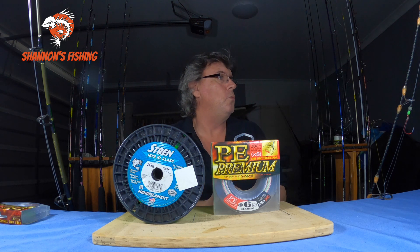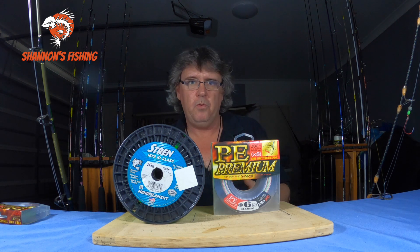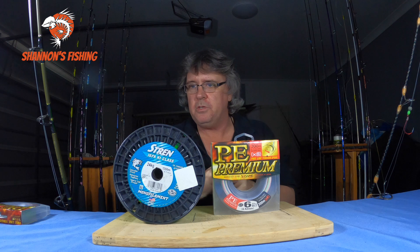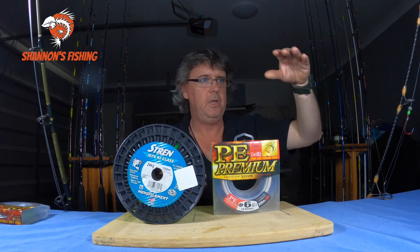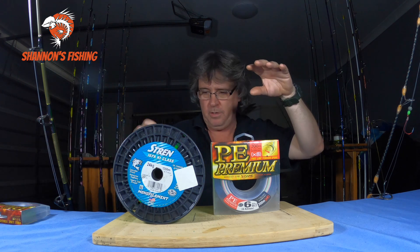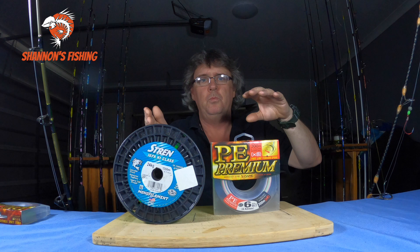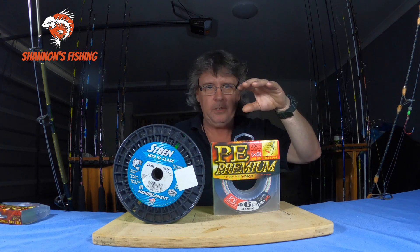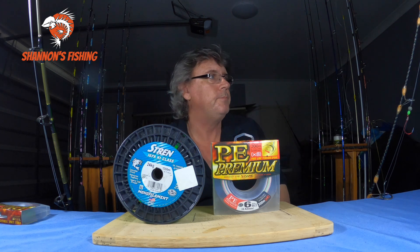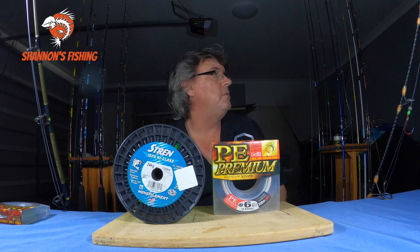Another pro is cutting through the water. When float lining for snapper, mono can leave a big belly in your line. You might think your line is heading out one way in the current, but it's actually curving — that's the belly with mono. With braid it cuts through the water a lot better, so between your bait and your boat there's only a slight belly. That thinner diameter is a real advantage.